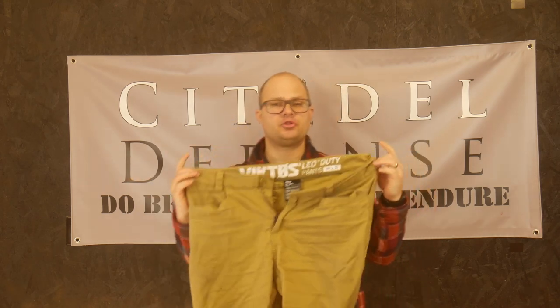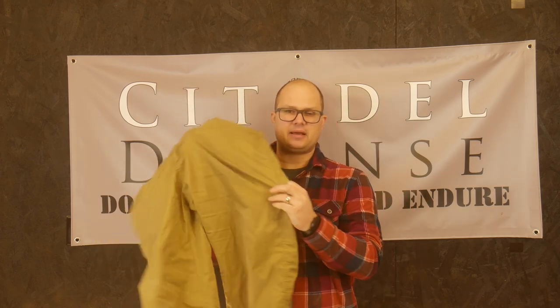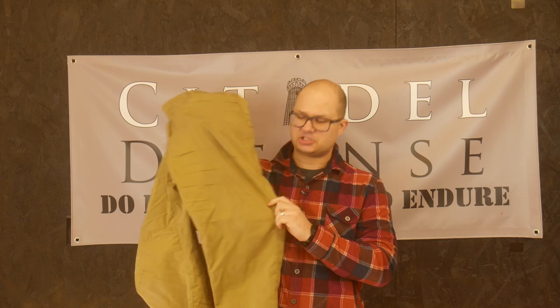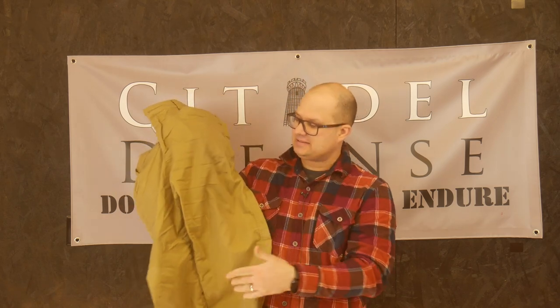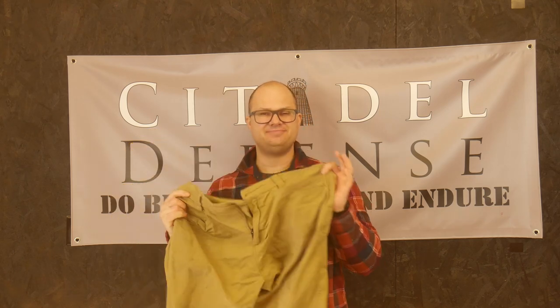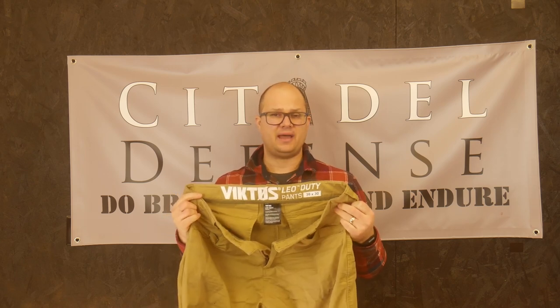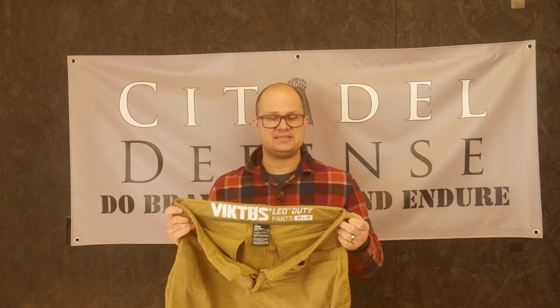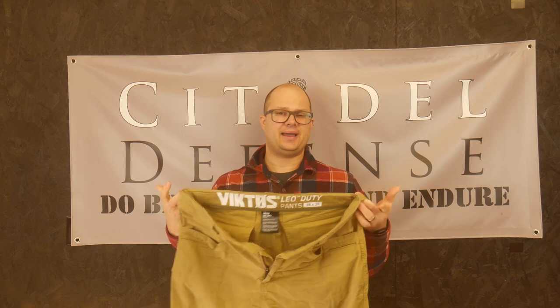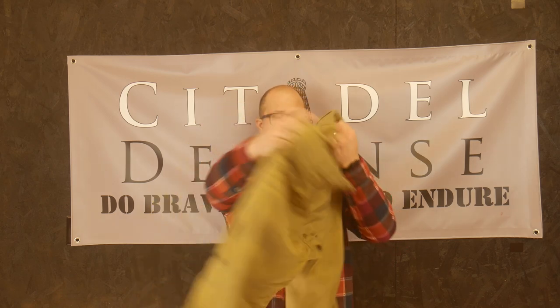I have not liked these for multiple reasons. One: terrible stain resistance. I've picked up a lot of scruffs and marks — there's a lot of discoloration, and the fabric has already started to wear and tear. Both pairs have done that, picking up easy discoloration and easy wear where I don't think there should be any.